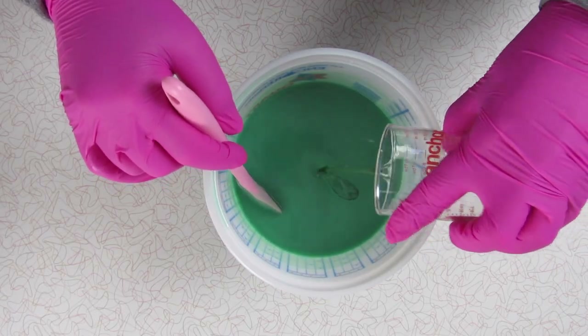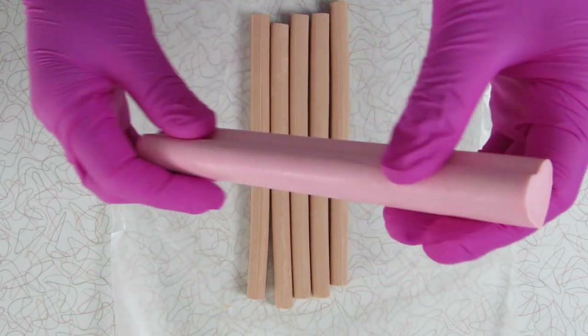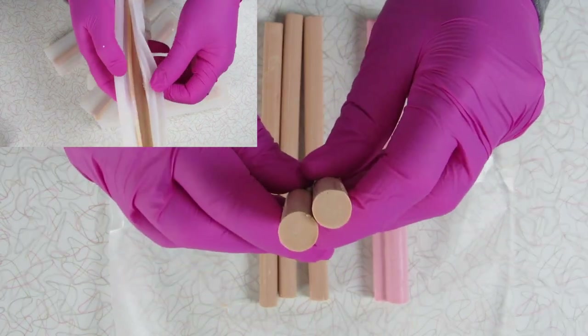The fragrance oil that I'm using today is white tea and ginger. And these are the embeds that I will be using in today's soap — a lovely pink heart and some nice wooden beads. I made these a few days prior.